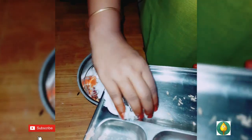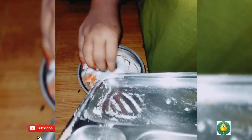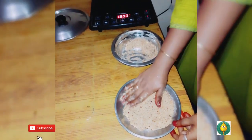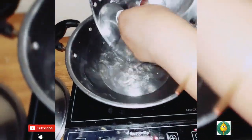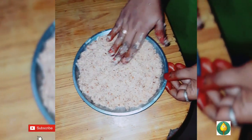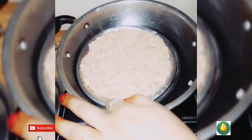We will mix it in a little bit and spread it in a thin layer. I will fry it for 10 minutes.